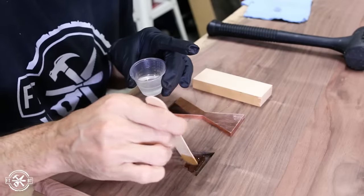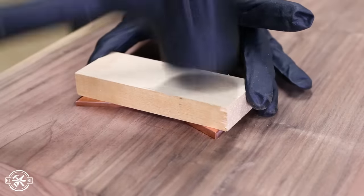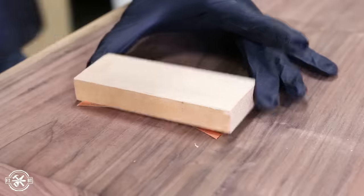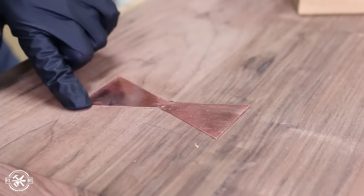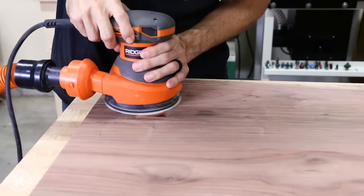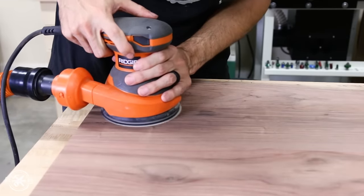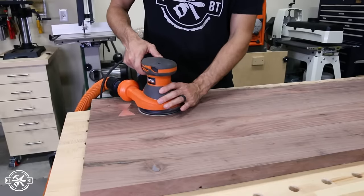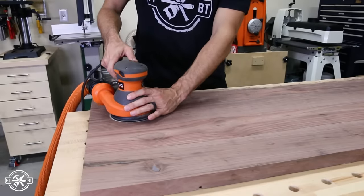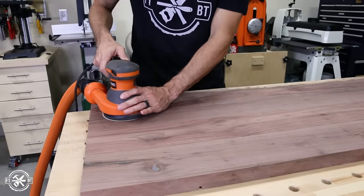When I was done chiseling, I mixed up some epoxy to hold the inlay in place and spread it on the bottom of the recess. I used a scrap block of wood on the inlay and tapped it into place. I think I put a little too much epoxy in, which caused the inlay to sit just a little proud of the surface. To flush everything up I started with 60-grit sandpaper and sanded the copper until it was flush, then worked my way up through the grits. This took a long time, so in the future I'd err on routing it too deep rather than too shallow with a metal inlay.